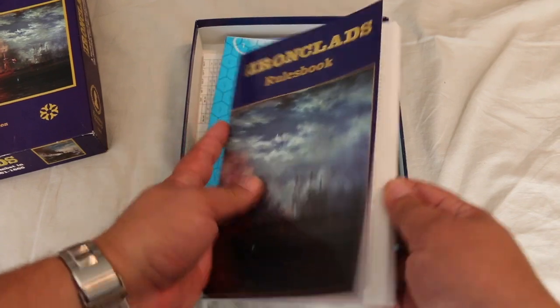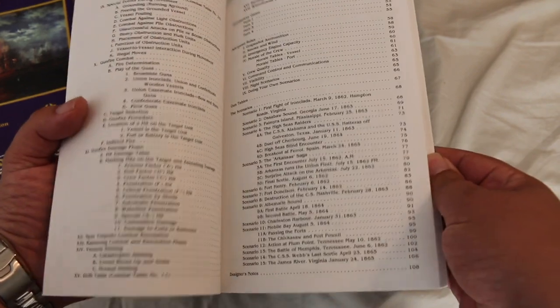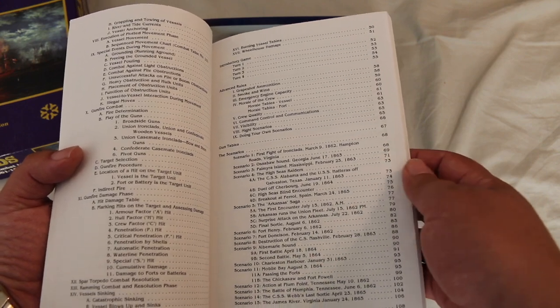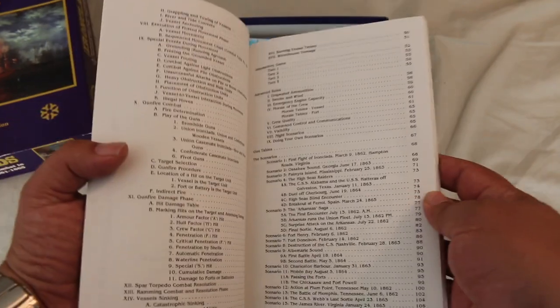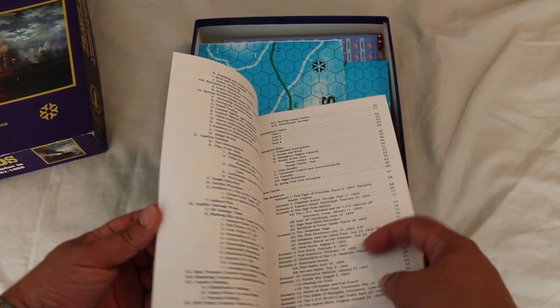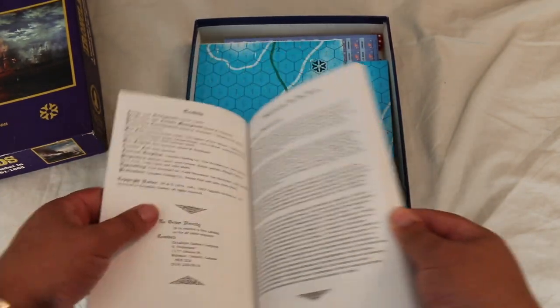The rulebook looks pretty professional. It's got 108 pages. Looks like the rules go up to page 67 and after that there's scenarios. There are 15 scenarios, so you're going to get a lot of replayability out of this. With 67 pages of rules, if you have to read that much, you better get a lot of replayability out of it.